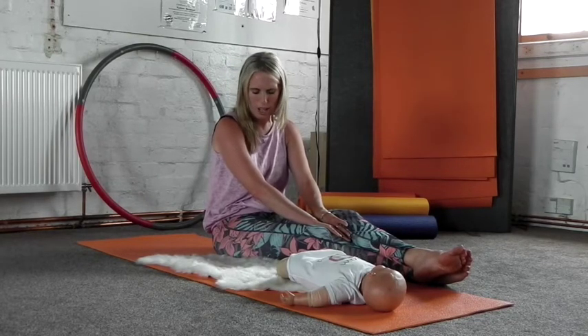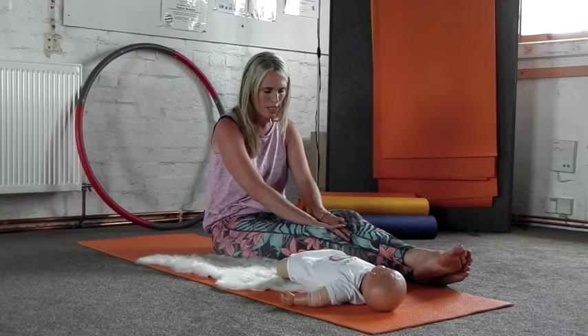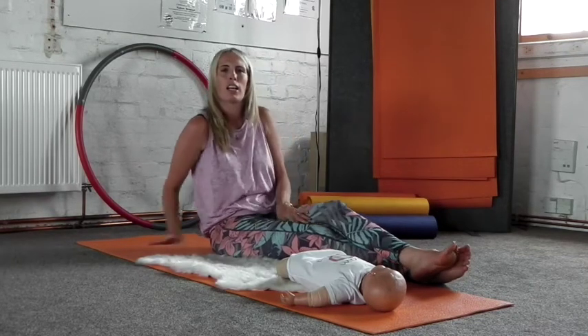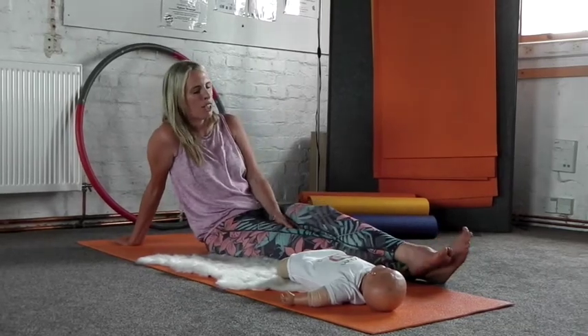Moving down into your arms, softening around your elbows and your wrists. Focusing on just allowing each individual finger to softly relax.